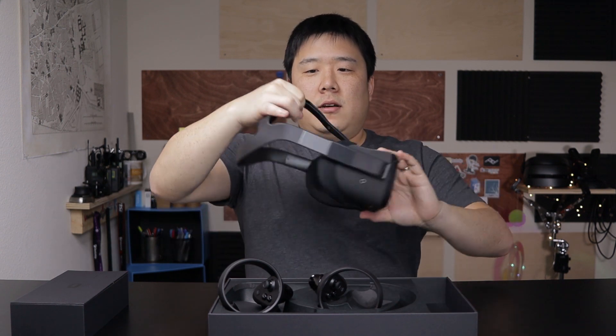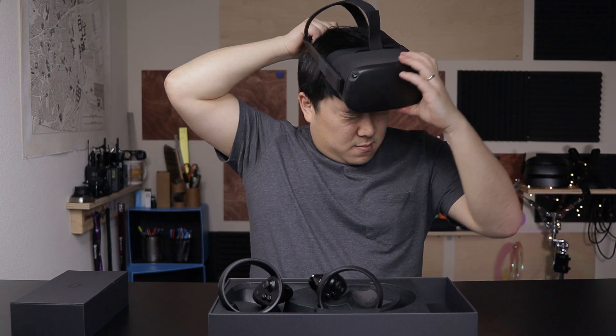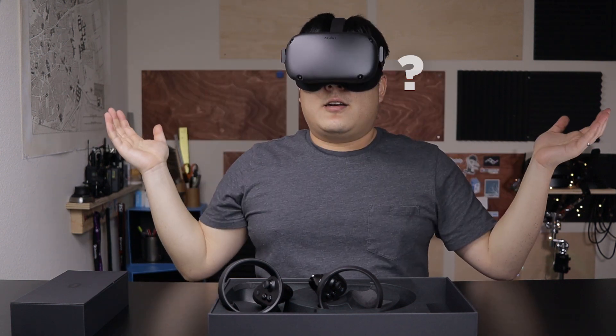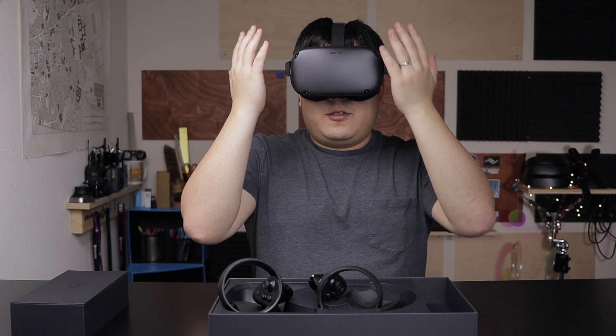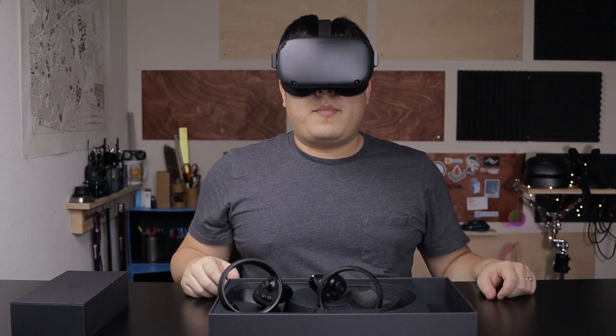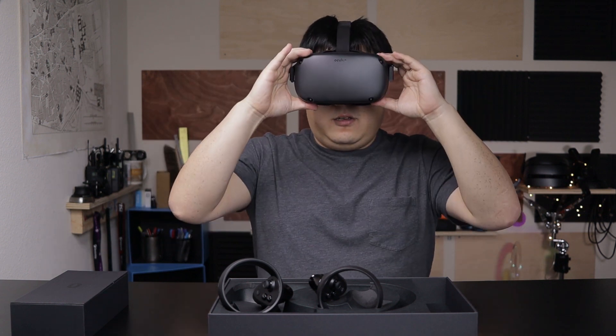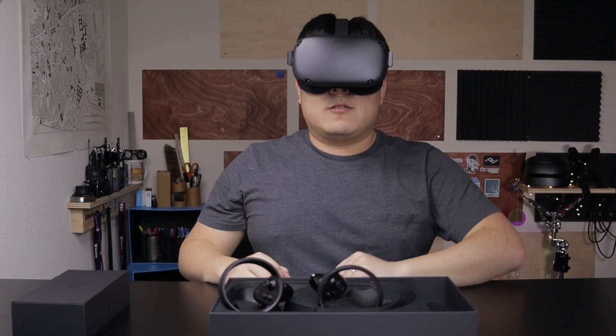My head is big so I'm going to adjust it to be much bigger. I heard there is a lot of complaint about how much weight is on the front, but actually it doesn't feel that bad. It is nicely snug around my head and I think I could use this comfortably for quite a long time. Because there is a top band, if you have a hairdo you're obviously going to get your hair messed up, but there's not so much you can do about that.